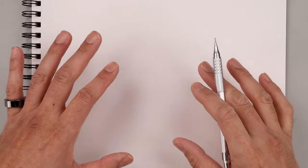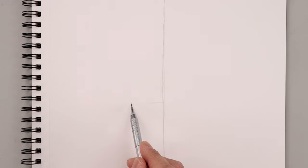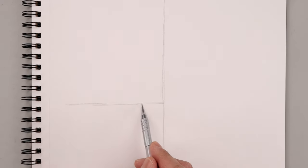Let's begin by blocking out the basic shapes before we get into the details. Start by adding a guideline coming down the center of the page, lightly working our way down towards the bottom using short lines. Now let's move back to the center and draw another line going across from left to right, starting with the left side and stretching out towards the right.